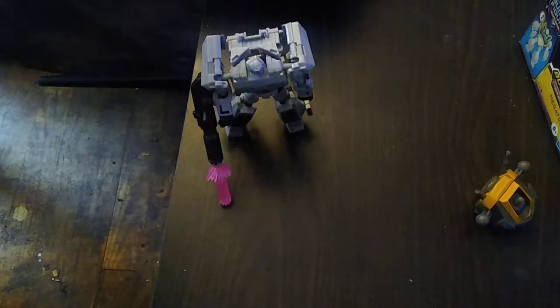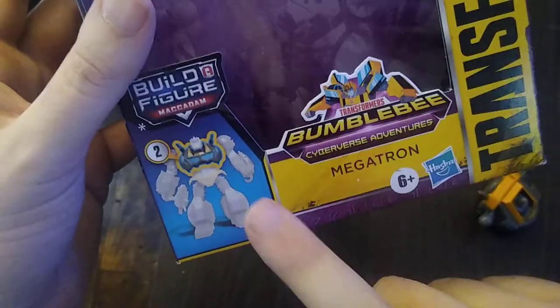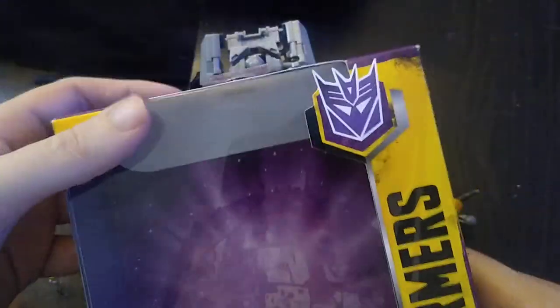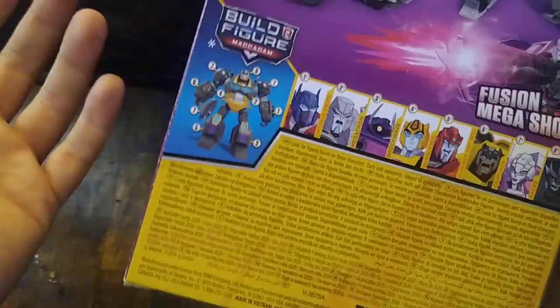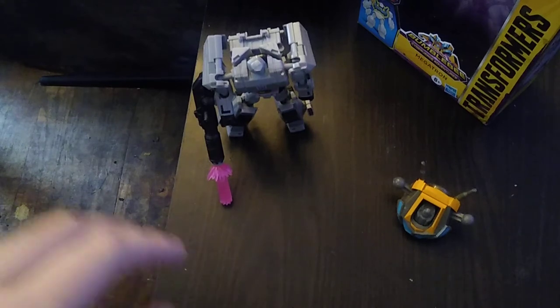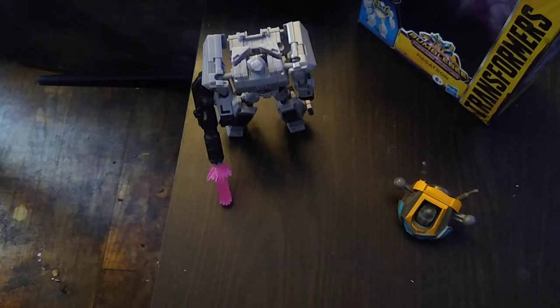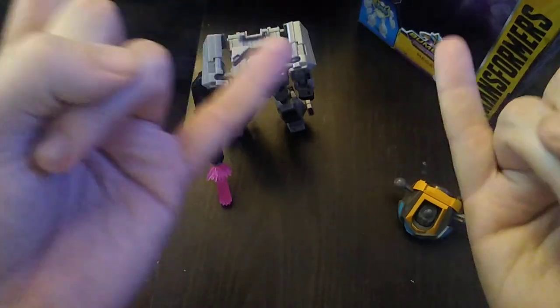If you like this figure and want to pick up a Cyberverse Build-A-Figure to build Mech Adams, pick this one up first. This figure looks pretty cool once you put it together, and there's nice artwork on the box including a great product shot of Megatron. I'd say pick them up — you won't regret it. If you like this video, make sure to like, comment, and subscribe. This is Eddie Hill — rock on and rock out.